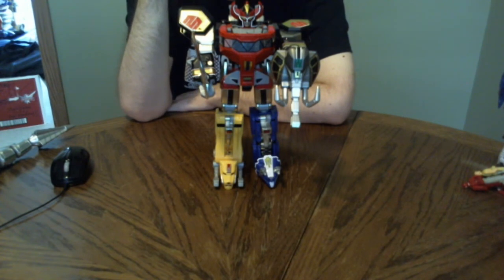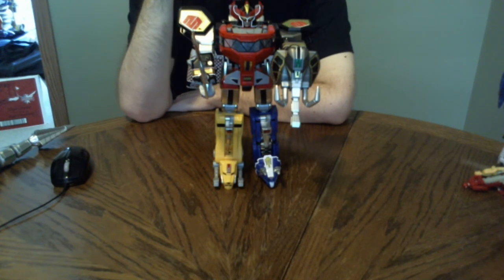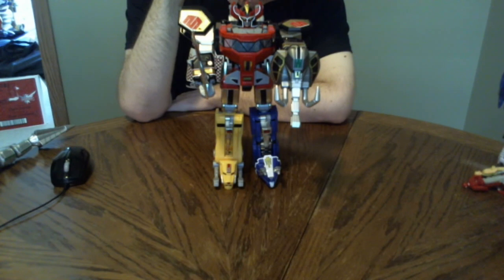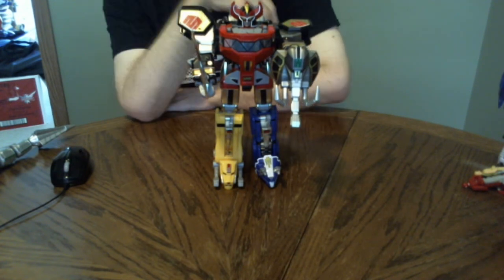Even after I found the Thunder Megazord, which was my first Megazord, I was still wanting this guy. I didn't realize then that these things rotate in production, and as soon as they're out of rotation they're out for good. I went in with my birthday money trying to buy this guy and ended up buying the Red Dragonzord and the Thunderzord Assault Team instead. Pretty awesome, especially now that I have the Dragonzord. Hope you enjoyed that. Goodbye!